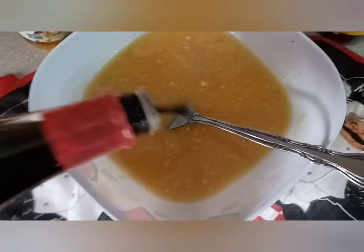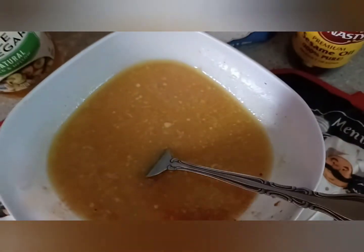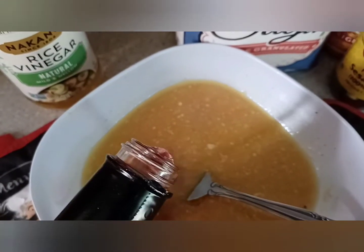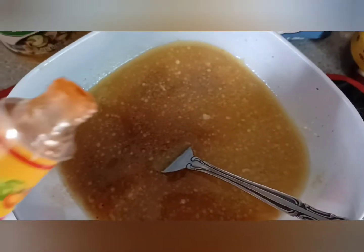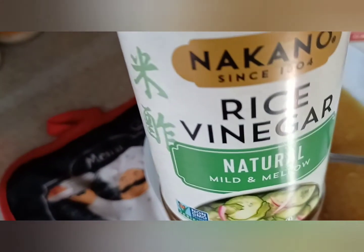Let's go ahead and add the soy sauce. I'm going to add the red wine or the sherry. Add a few dashes of the hot sauce. Let's add the vinegar.